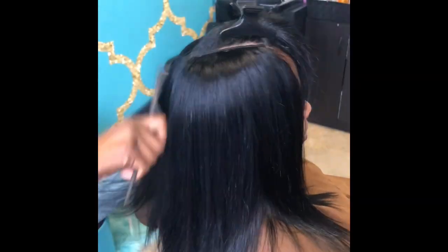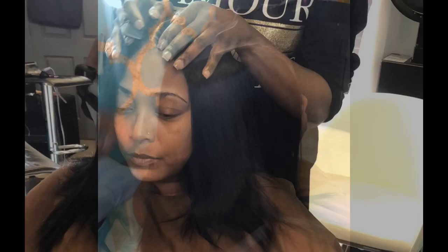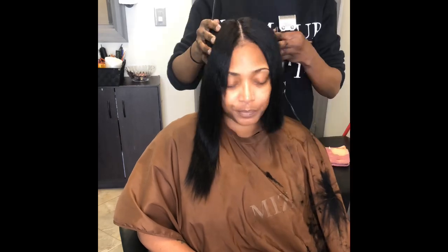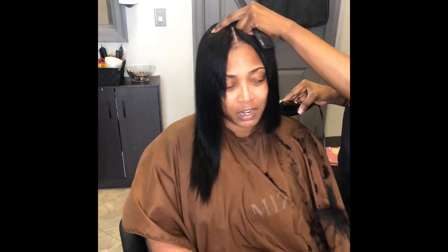I'm going in combing it out, making sure I get all the tangles out, and parting her hair down the middle — making sure it is straight down the middle. Now I'm going in with my clippers; I usually do this first for my guideline and go all the way around her head in a zero degree cut.